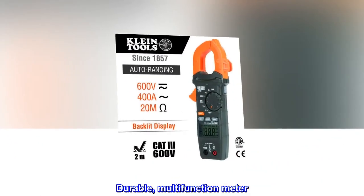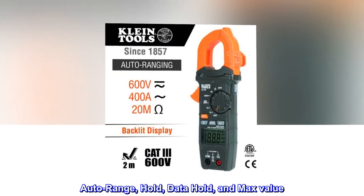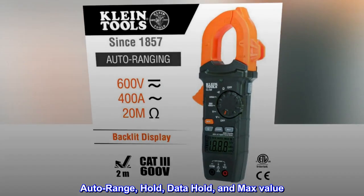Durable, multi-function meter. Auto-range, hold, data hold, and max value.